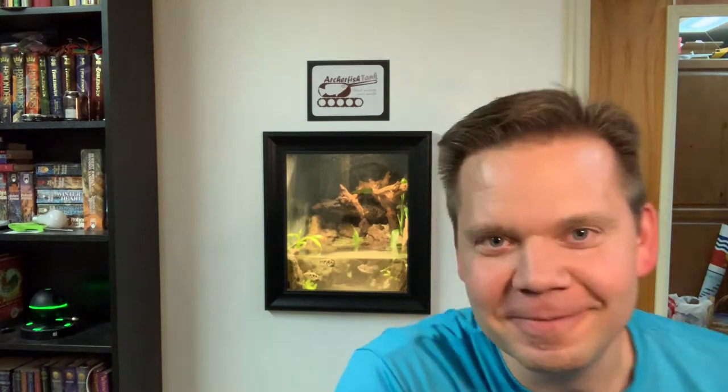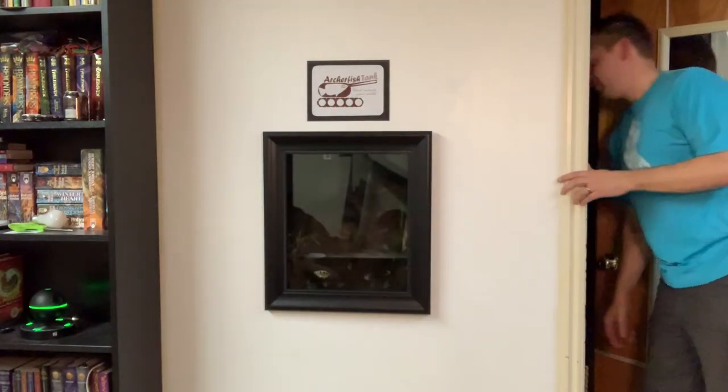That was lots of fun cleaning out the filter and cleaning out the rocks. You've got to maintain your tank in order to keep it looking beautiful. It's easy to have a fish tank look pretty when it's brand new, but six months later, a year later, you've got to do maintenance in order to keep it looking sparkly and new. It's time for these guys to go to bed — I'm going to turn out the lights. That water will clear up overnight; in the morning it will be crystal clear and beautiful again. I'm Jared Wood. This is Archer Fish Tank. Reach outside your world. Bye!